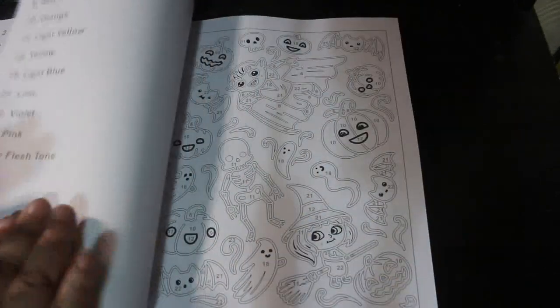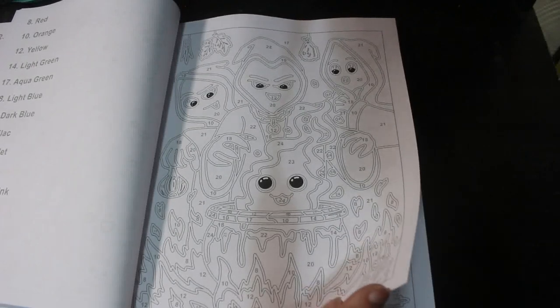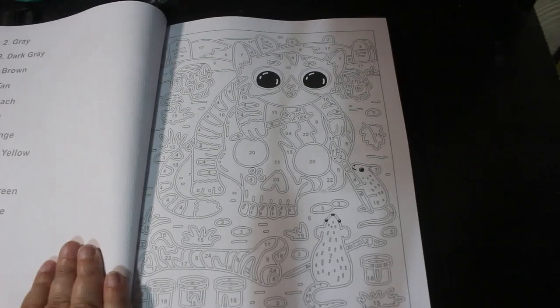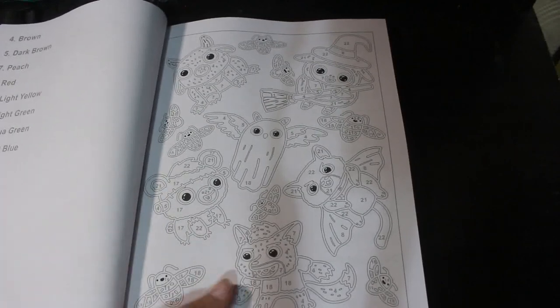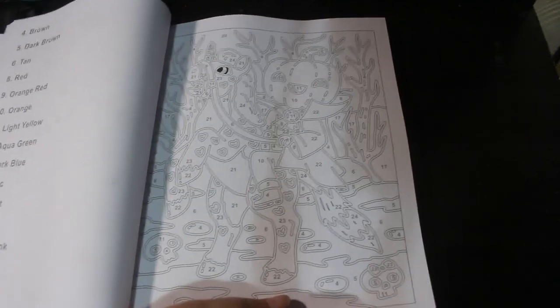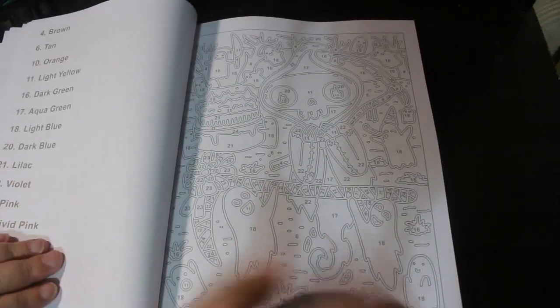I will be coloring this in October for Halloween — you'll see it again at the end of October. I just like to get these flip-throughs up so you can have a look at them before that, because you might want to order it before Halloween. It's the usual Color Crystopia colors — I like the fact they don't change their color palette. It's always the same numbers for the colors in each book, which I find very easy. They've got lots of very different styles in here, obviously because there's four books in one.